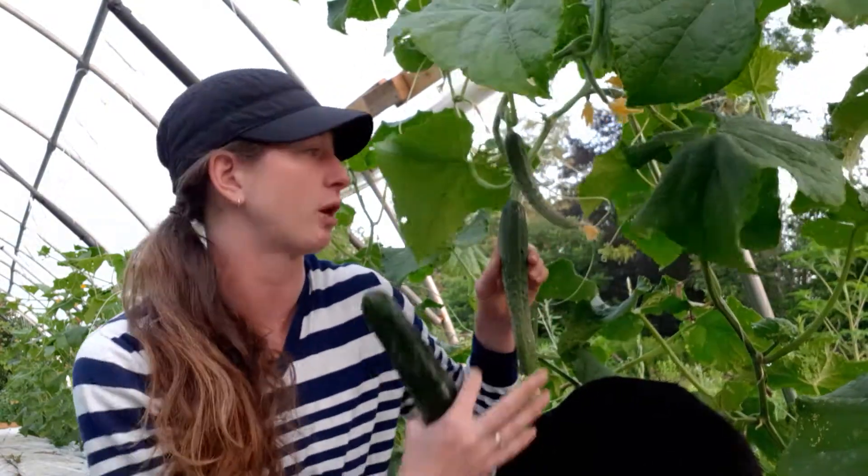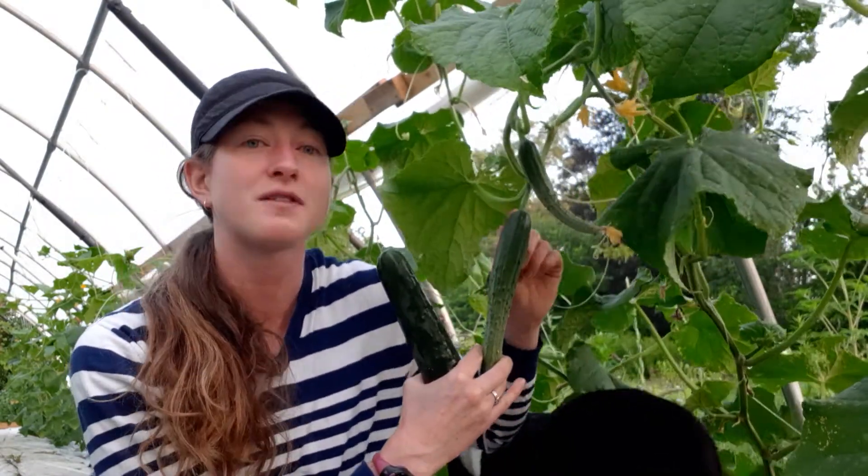The nice thing also about seedless cucumbers is that because they don't have seeds and don't need to be pollinated, we can net our greenhouses — we put insect netting around the outside — because the main pest of the cucumber is actually the cucumber beetle. It stays inside the flower while it's flowering and will destroy the flower, but it will also create marks on the cucumber. When you harvest it, you'll notice all these white kind of marks around the top.